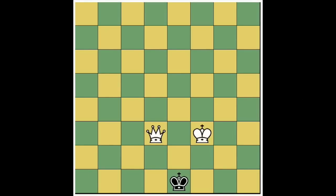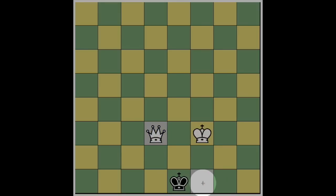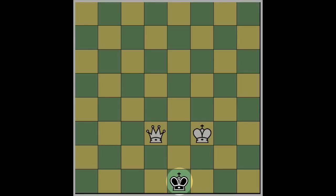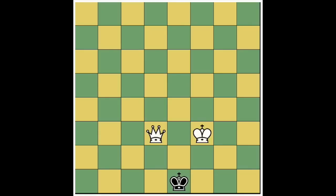This position illustrates stalemate, which is a draw. If it's white's move he can win this game by moving queen to e2, checkmate. However, if it's black's move in this position, he doesn't have a legal move. The square is guarded by the queen, that square is guarded by the king, and the other squares are guarded by the queen — but the king is not in check. If it's black's move and he's not in check and has no legal moves, the game is a stalemate. It's a draw.